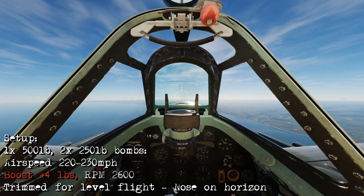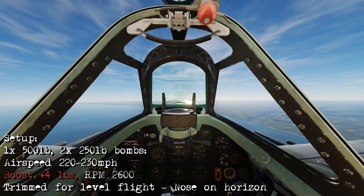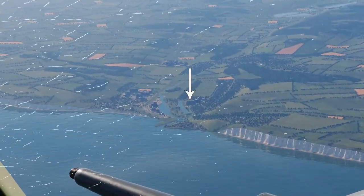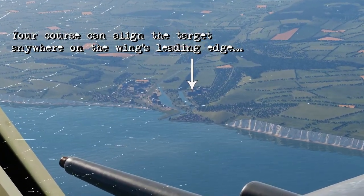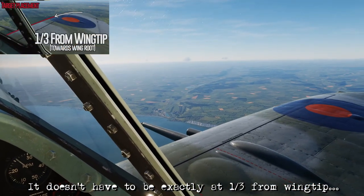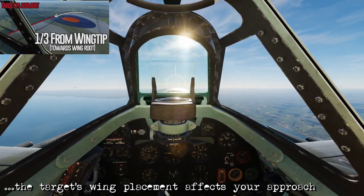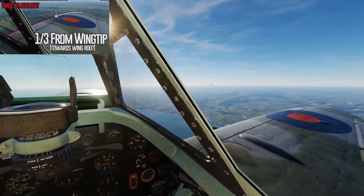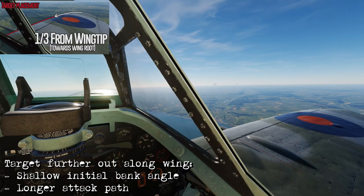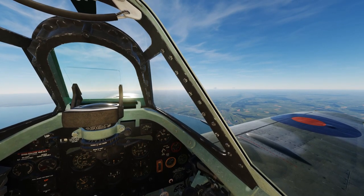Initial setup is going to be 500 pound and 250 pound bombs. Speed will be about 230 miles an hour with boost at 4 pounds, 2,600 RPM, and trimmed for level flight with the nose on the horizon. To find our target, it's around the one o'clock position. That building there is going to be my target. I'm going to fly a course to allow that building to go under the wing, inside of the wingtip by about one third of the wing's length. It's not super critical that it touches exactly one third away from the wingtip — what is important is that it does touch your leading edge so you can initiate that turn and begin the attack. The thing that changes depending on where the target is along the leading edge is the distance to the target, which in turn affects your initial bank angle and how long your attack is going to go for.